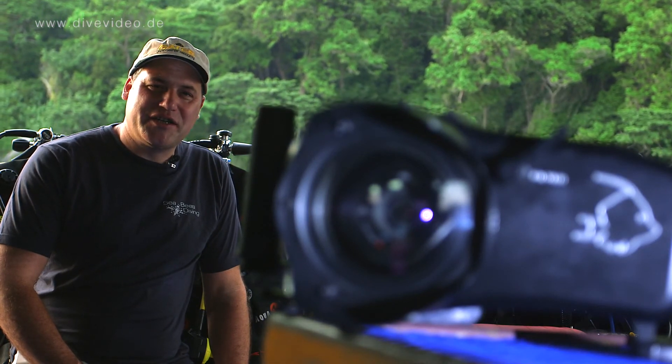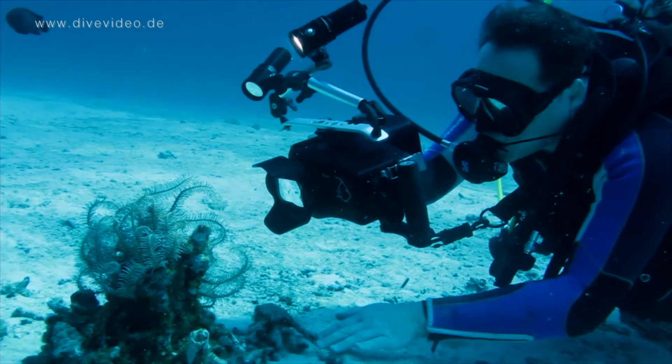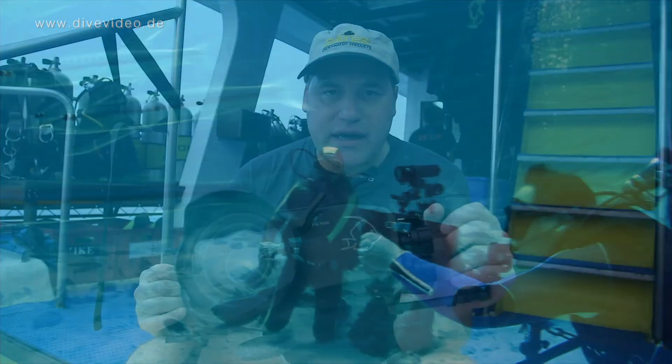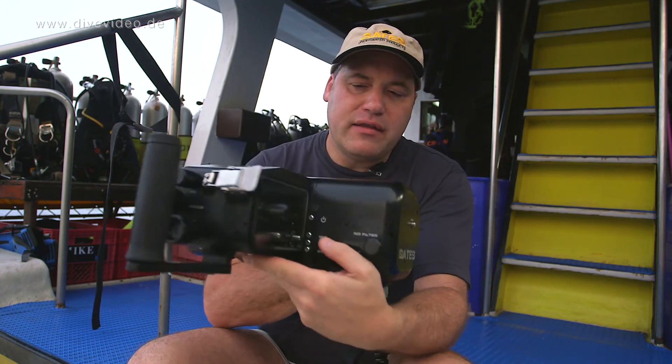Today I want to give a short introduction for the youth with the Sony AXR100 camcorder. The Gates housing for the Sony AXR100 camcorder opens underwater videography for 4K. The housing in general has all the controls which are important for the camera. You have controls here at the side and at the back.